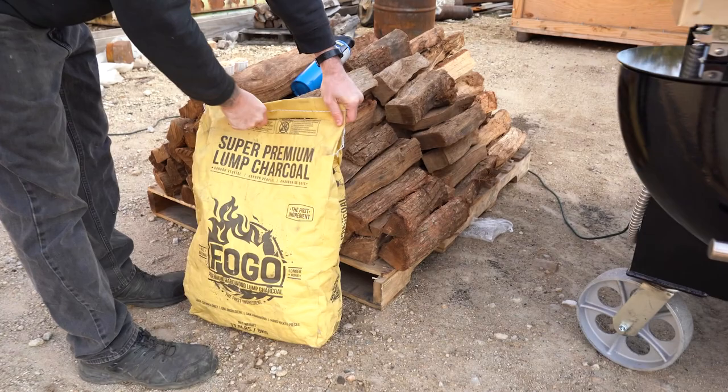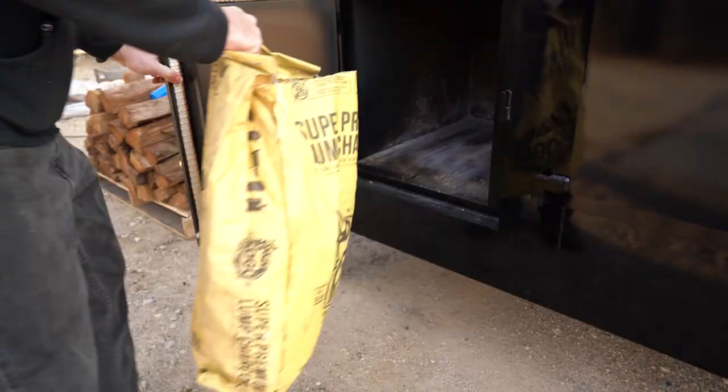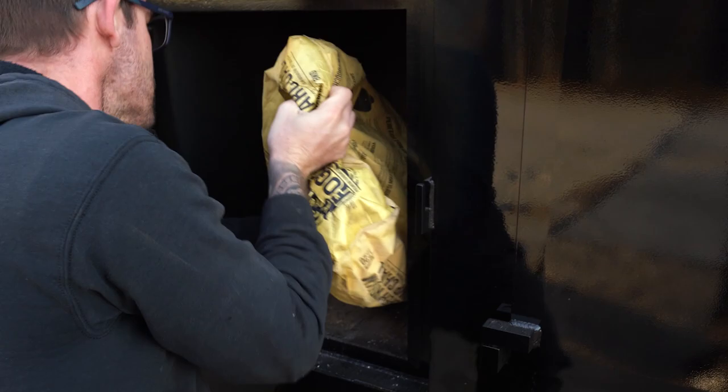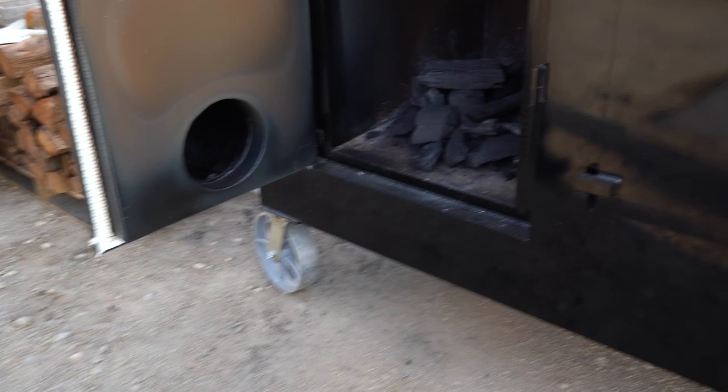Right now we're gonna use some super premium FOGO lump charcoal just to get the fire going. You can just use wood in this process if you want to stack wood, but I like to get them going with a little charcoal. It's a little quicker for getting a nice charcoal bed going, and since that firebox is so well insulated, it's just gonna leave you with a lot of heat all day long.